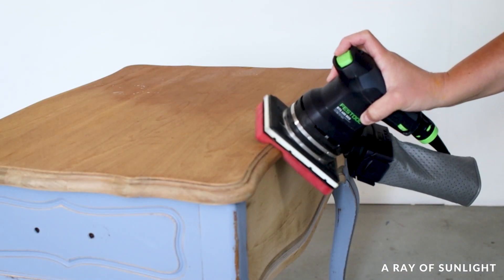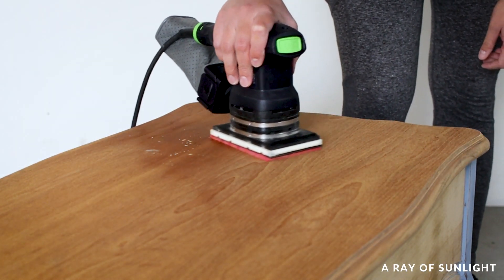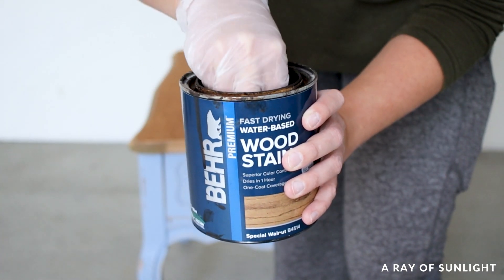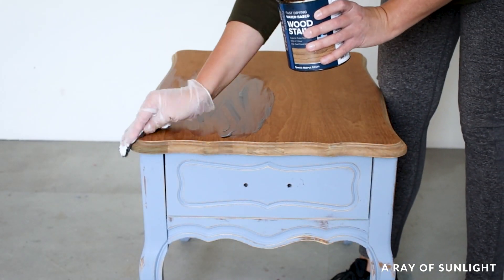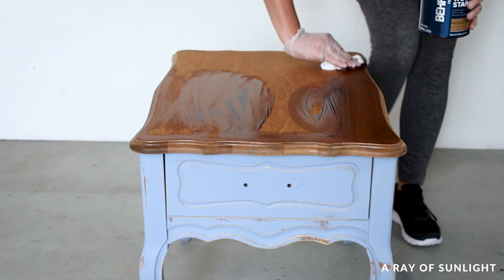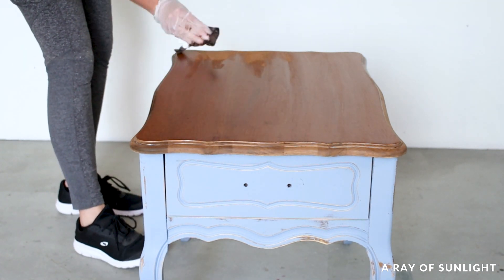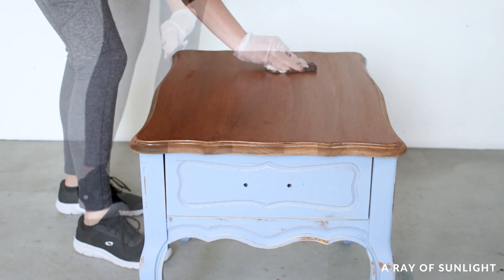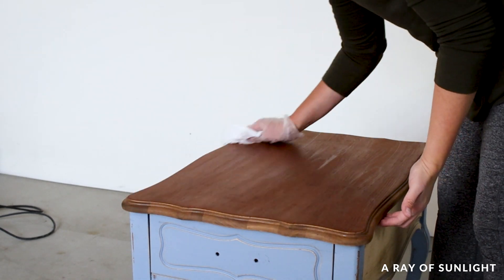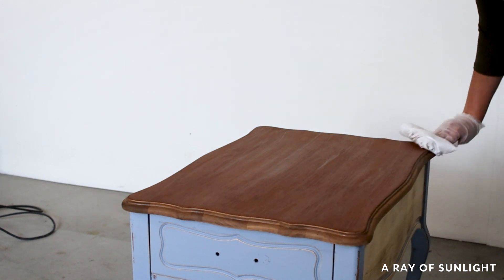Once the wood was dry, I lightly sanded it smooth with 220 grit sandpaper, and then I stained the top with some water-based special walnut stain. I just used a rag, dipped it into the stain, and rubbed the stain very quickly onto the wood, trying to rub it on with the lines in the wood. Water-based stain dries very quickly, so I worked as fast as I could, then I wiped off the excess stain. Easy peasy and no harsh fumes or flammability to worry about.